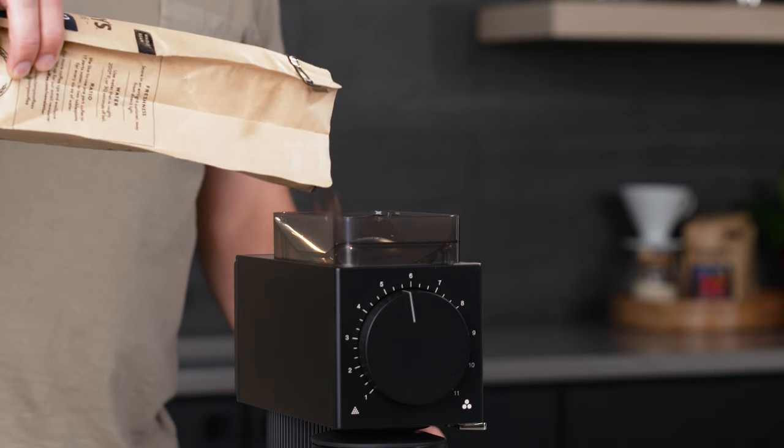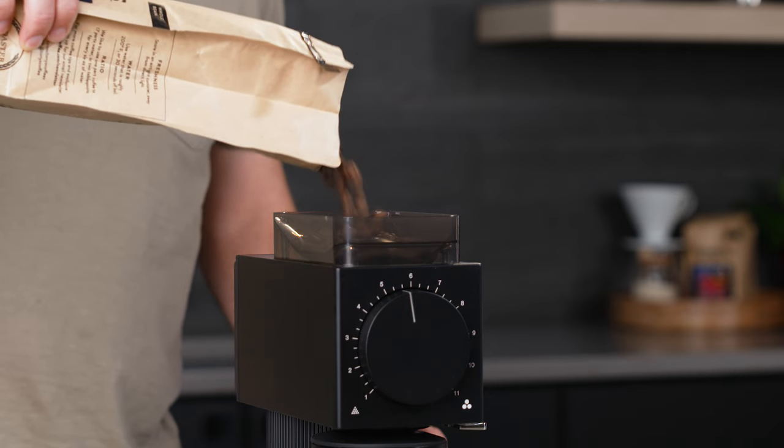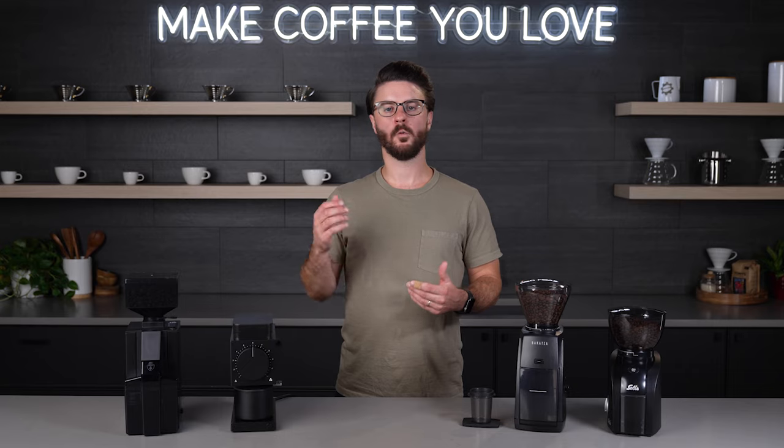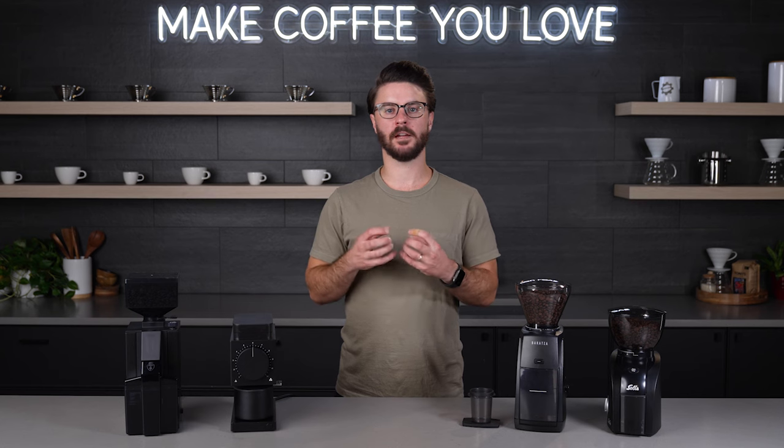A coffee grinder takes whole bean coffee and crushes it down to an even particle size. So when you go to brew coffee by adding hot or cold water to it, the water can extract all the flavor compounds from each particle evenly, leading to a good tasting cup of coffee.